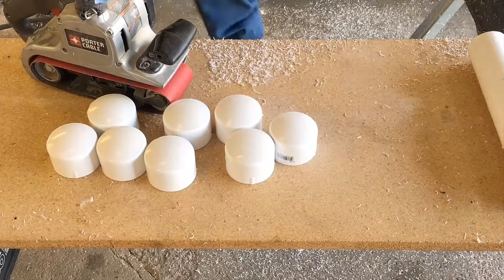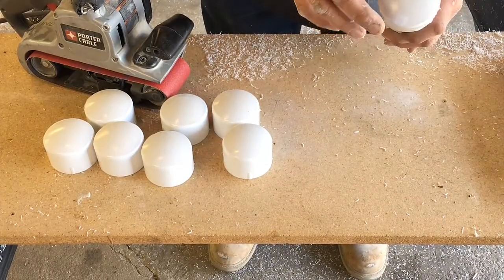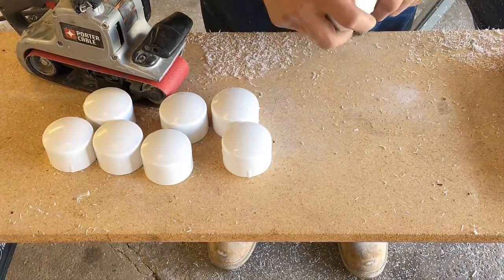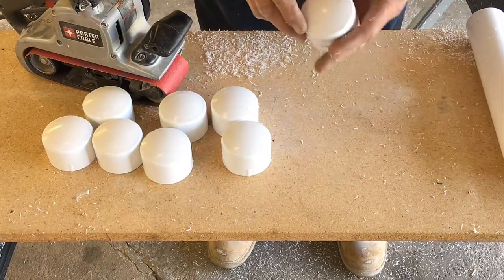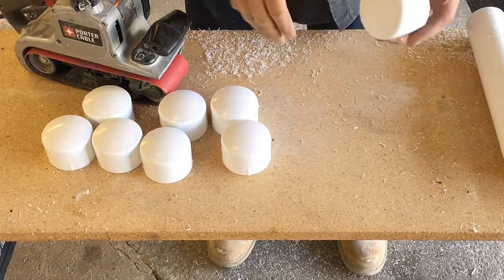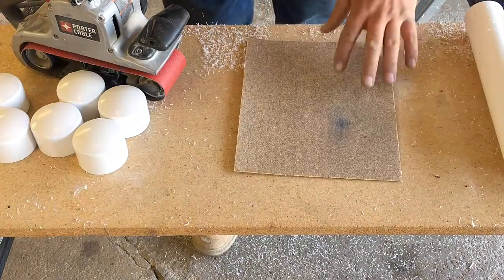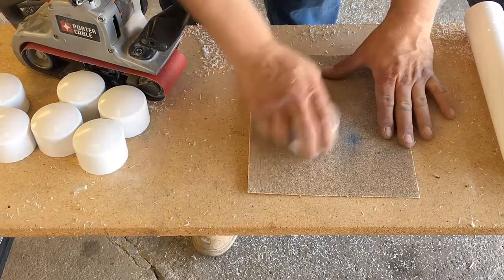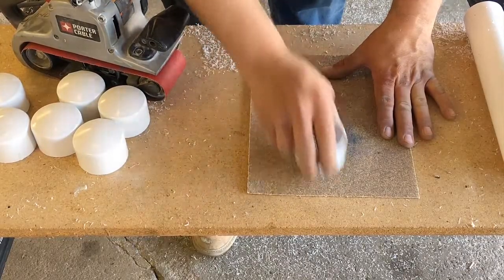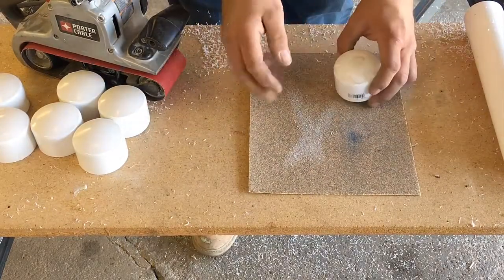The next part we're going to need are our end caps. We're going to screw these to the bottom and top of our table so we can slide the legs in and they'll hold in place. Some end caps you'll find are flat and some have a little bit of a bow, so we're going to have to flatten ours with a belt sander. You don't necessarily need a belt sander — you could take a piece of sandpaper on a tabletop, it'll take more time but it can be done.